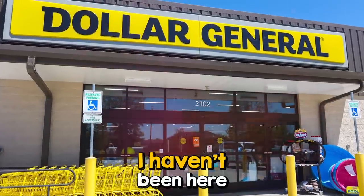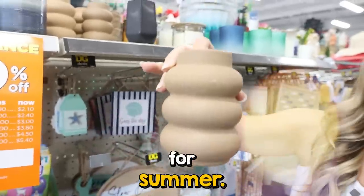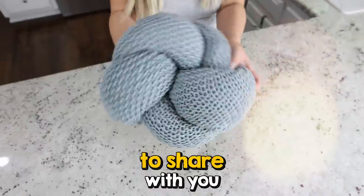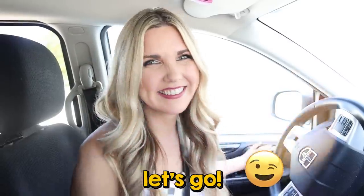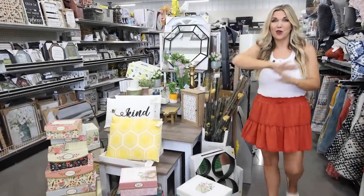Today we're at Dollar General. I haven't been here for a while, so I'm so excited to show you the new items they have out for summer. I also have several new hacks to share with you. Let's go walking into my store — this is the table they have out with all the really cool home decor.